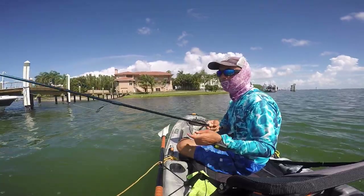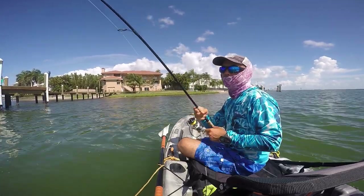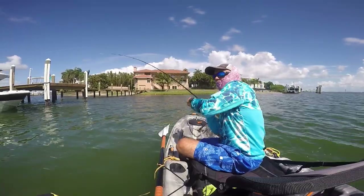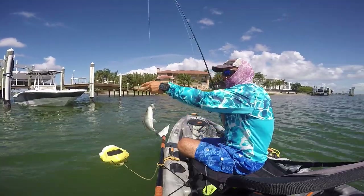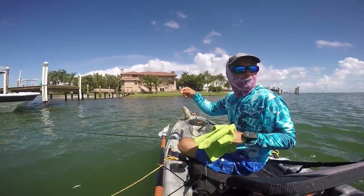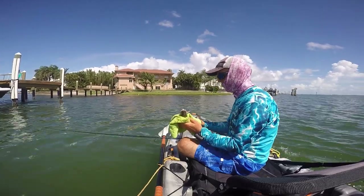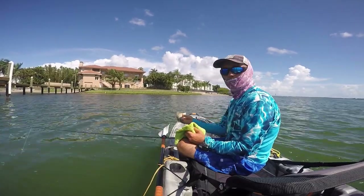Those dolphins are not leaving us alone. Let's see if we can pull out a good-size mangrove snapper from here. Fish on — nice snapper! He's right there. Look at the dolphin — I got him and the dolphin came right through. It's a keeper size but we want to see if we can get bigger ones, so we'll let this one go.